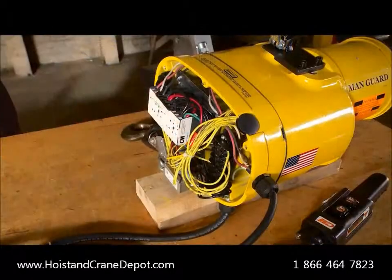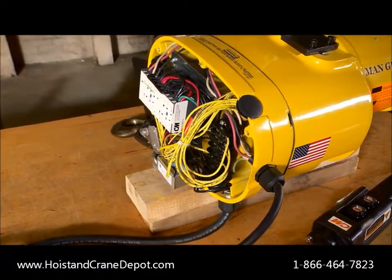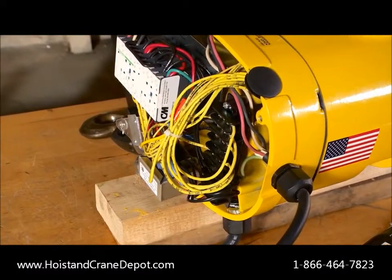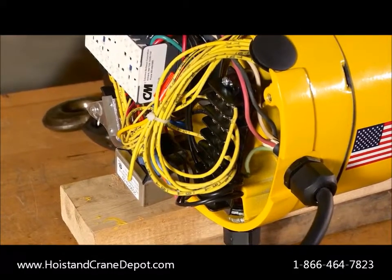Now let's take a look inside. To provide you with flexibility, the motor power supply is easily reconnectable in the field to allow single phase hoists to be connected at either 115 or 230 volts, and three phase hoists at either 230 or 460 volts.